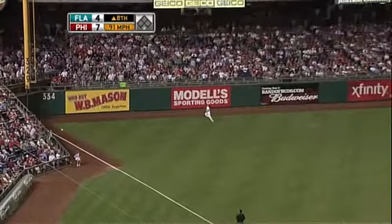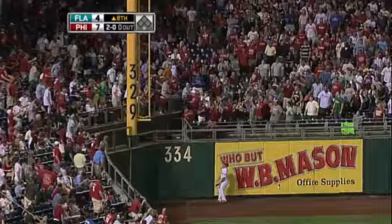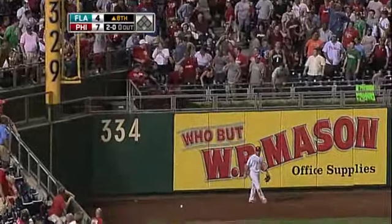Stanton hits a high fly ball down the left field line and deep. Banya's in the corner waiting and it ain't coming back. That's gone.